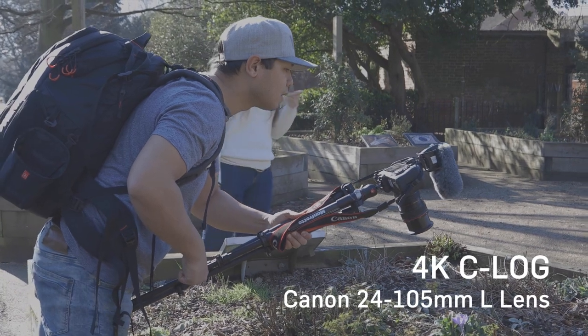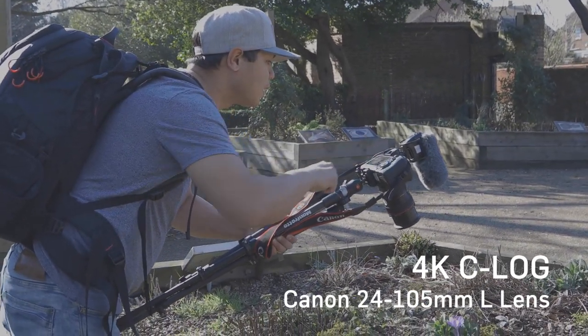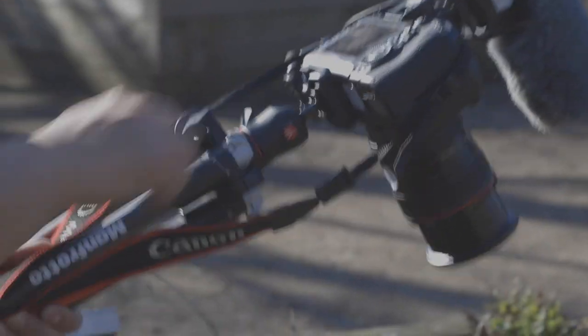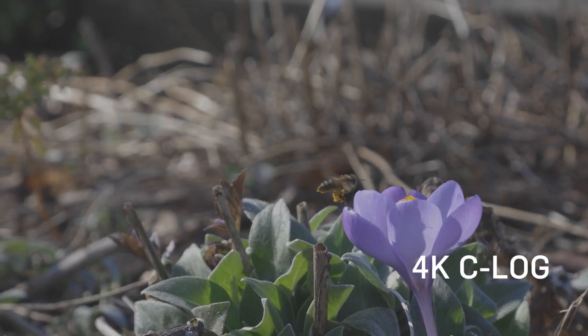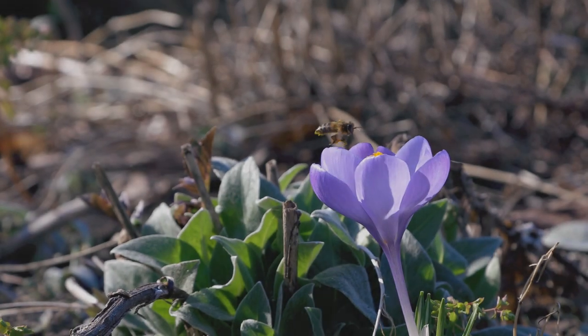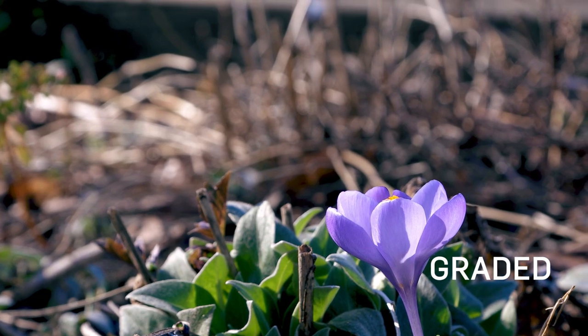Today we're talking all about C-Log, or Canon Log. C-Log is something that you generally find on Canon's higher range of Cinema EOS cameras like the EOS C300 Mark II, and essentially it extends the dynamic range of your camera, helping to retain detail in dark shadows as well as bright highlights. So fundamentally what you end up with is a very neutral — what some people would describe as a very washed out or desaturated image.